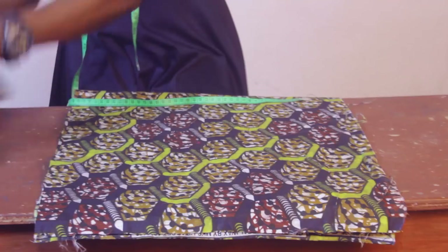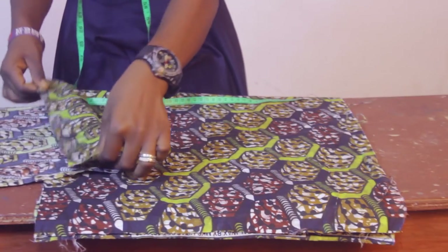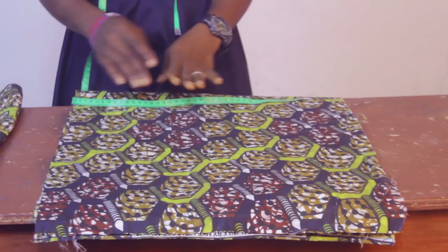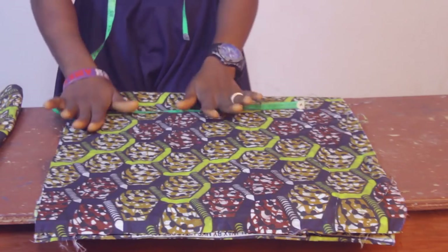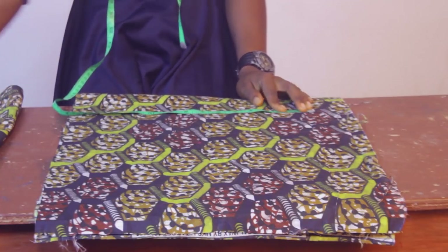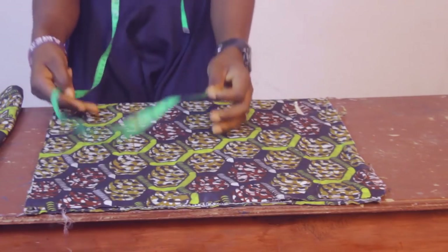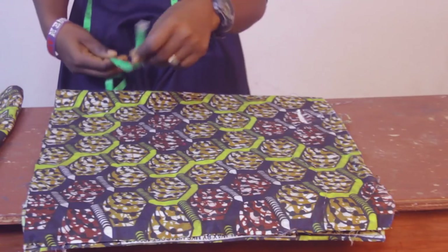For this sleeve I'll need a 2-inch band to complete the full length — you can make the band 3 or 4 inches depending on your preferred wideness. That brings the total sleeve length to 12 inches. On the fabric, I'll be measuring out 15 inches for the main sleeve piece.